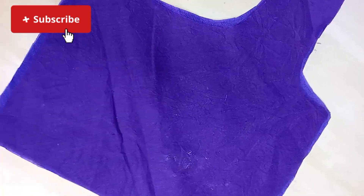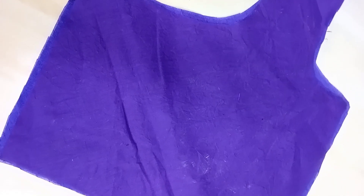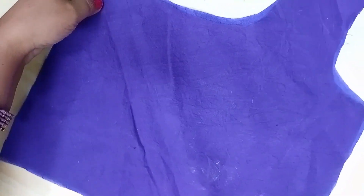Hi, and welcome to my world YouTube channel. Today we will cut the lining and cut the main part.